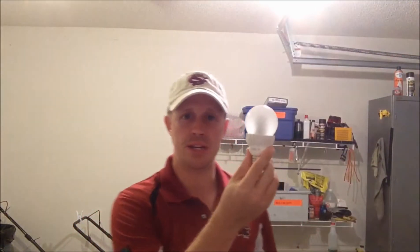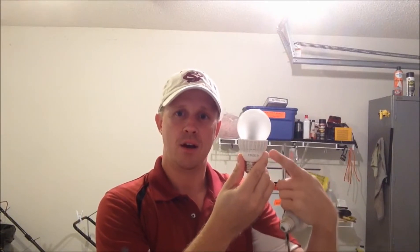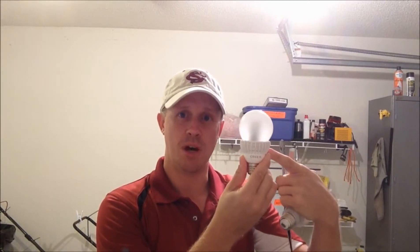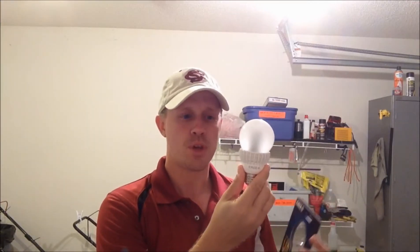This is a 100-watt equivalent. It's equivalent to 100 watts, but it only burns 18 watts worth of power. Unique to this one, you see a little wide base here — that is a heat sink. For the heat that this does build up, it has to be dissipated, and that's what this is for. You also have some made by Sylvania, which also have heat sinks.